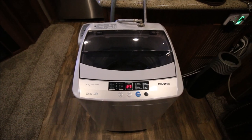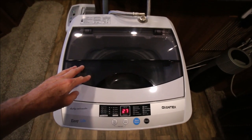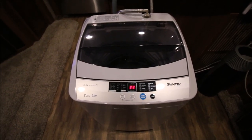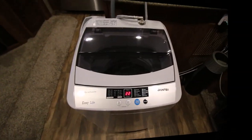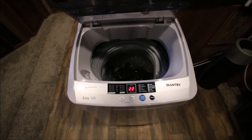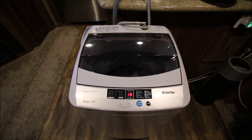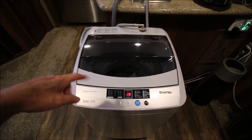We're at the 18 minute mark and now the washer is spinning the soapy water out of the clothes. We're at the 23 minute mark and the rinse water is now filling up the drum. At the 31 minute mark, the drum has filled up with rinse water and is now agitating the clothes, trying to rinse all the soap out. We're now at the 34 minute mark and the rinse water is draining out of the washer, after which comes a spin.